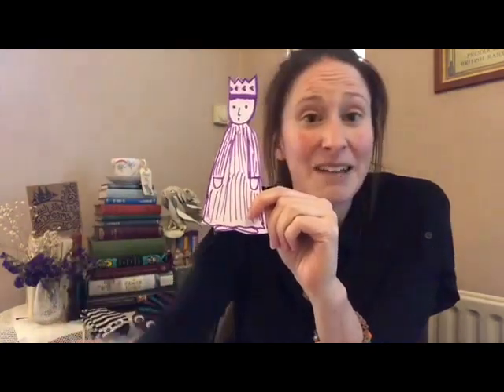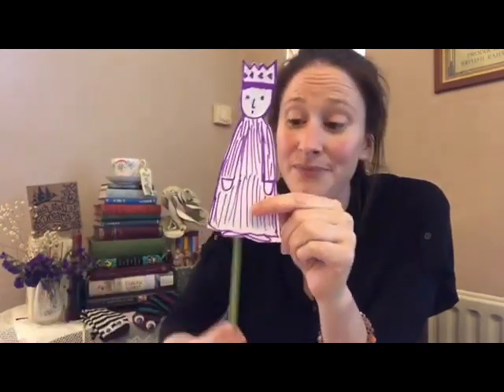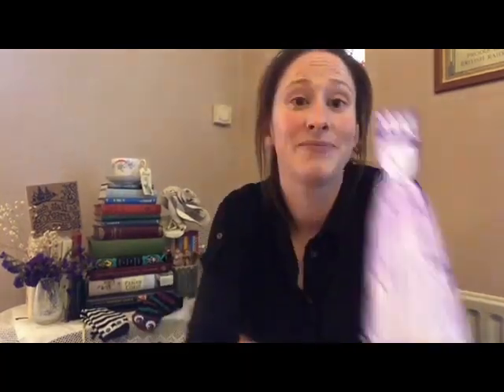Or if that seems a bit too tricky, keep things simple. Why not draw your favourite character on a piece of paper, cut it out, and stick it to a lolly stick? Failing that, a pencil will do just as nicely. And there you have it — you've got some characters for your show.